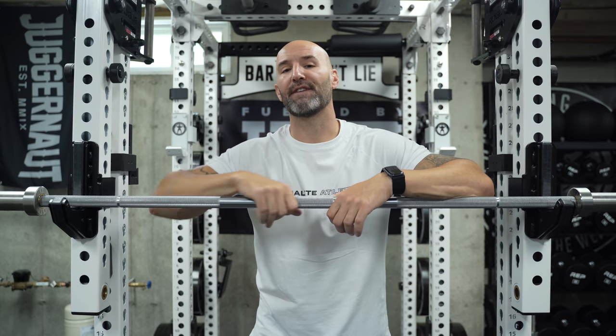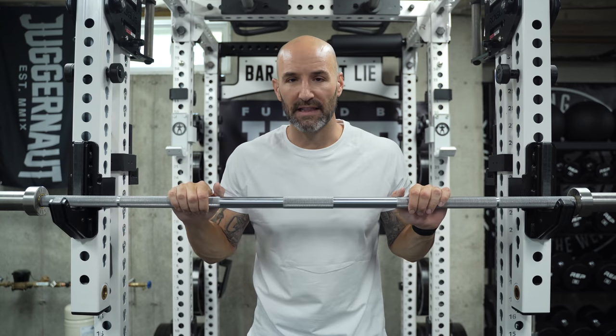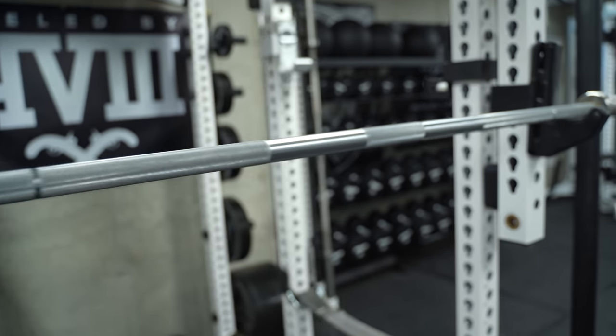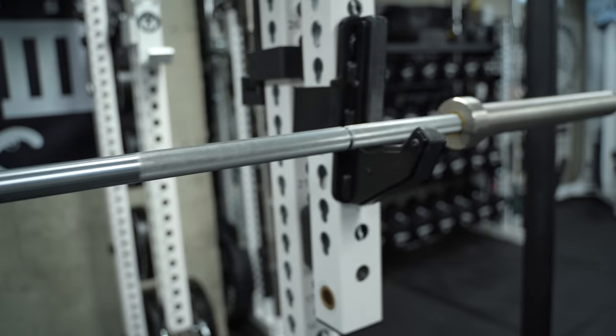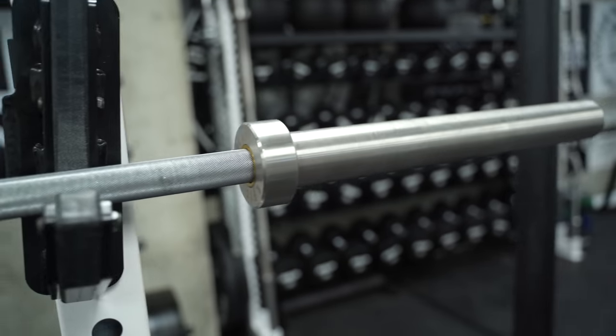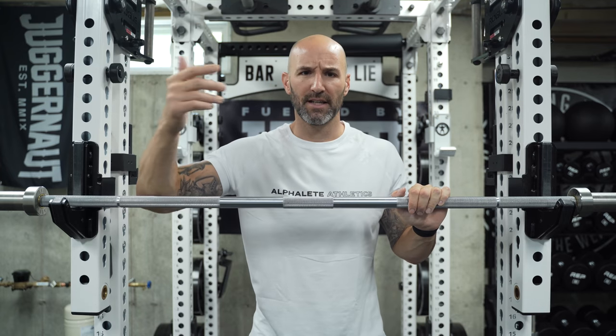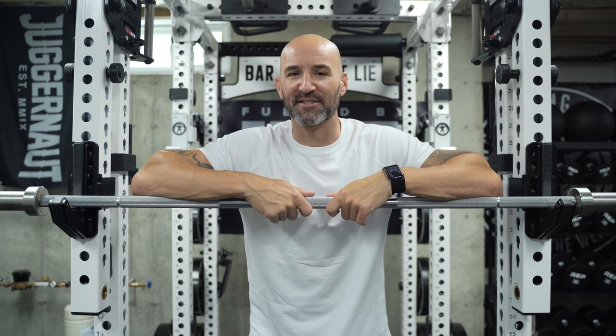Back in the basement again today to talk about this very interesting barbell from Nordic Lifting. This is their Mjolnir bar, which might sound familiar if you like Thor, maybe you've seen The Avengers, or maybe you're just really into Norse mythology — it translates into Thor's hammer. Really cool name for a barbell, but it also leads to some pretty high expectations on my end.